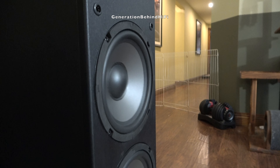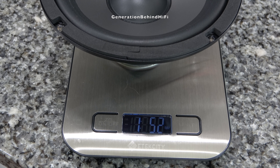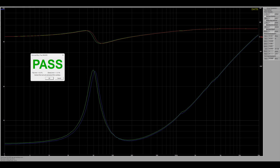The woofer weighs one pound and 5.2 ounces. Another thing that impressed me is the tolerances between the drivers are very tight — I wasn't expecting that at this price point. Not even the JBL Studio 630s that I tested last month could pass this test, and they have an MSRP of $699 per pair.